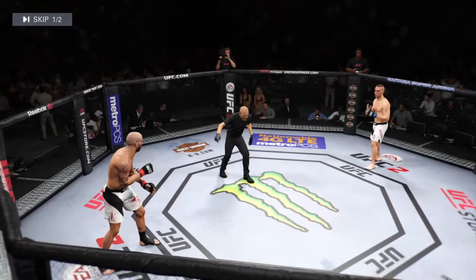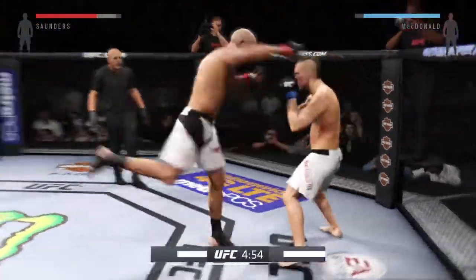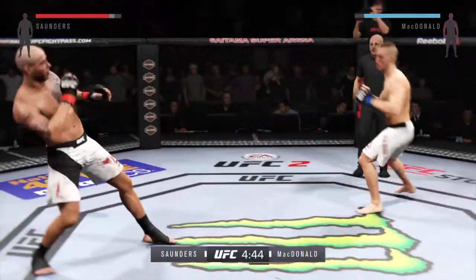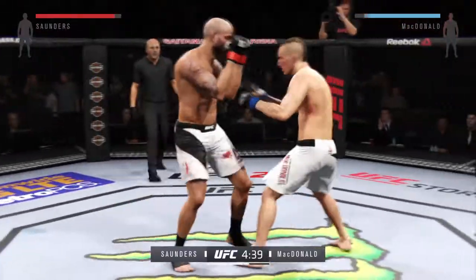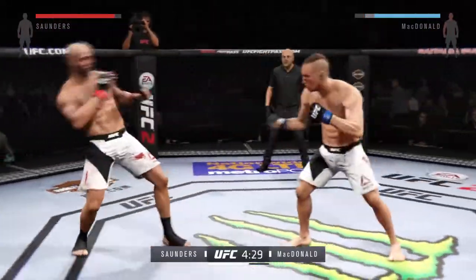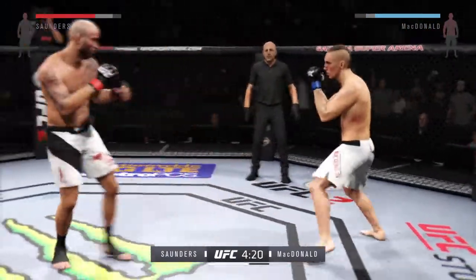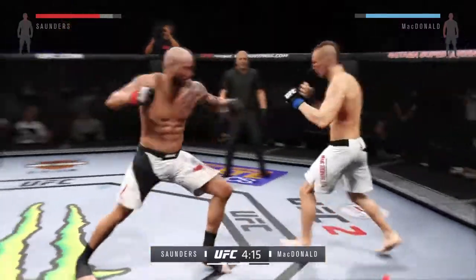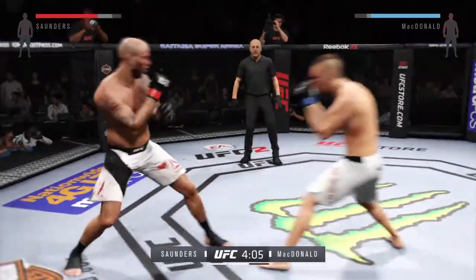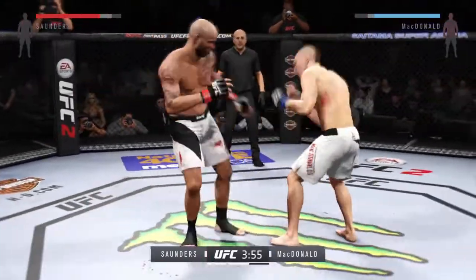Round two. He comes out swinging. Good roundhouse kick to the midsection. Solid jab — he attempts the single but can't get it. Looking to counter. Caught him with a straight right, blood dripping. Battle continues. Strong knee by McDonald there. You see a sizable advantage in total strikes landed — Ben Saunders is putting on a striking clinic.